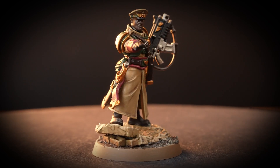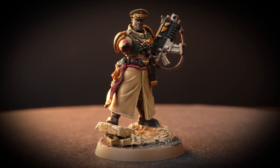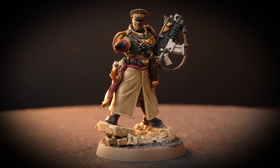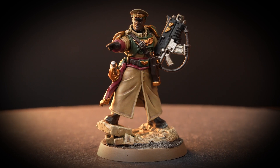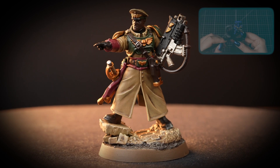And there we are — your Cadian Castellan is finished and looking awesome. You can see that our model is based, and if you'd like to learn more about basing, you can check out our video all about it. We hope you've enjoyed the video and we'll see you next time. Bye!